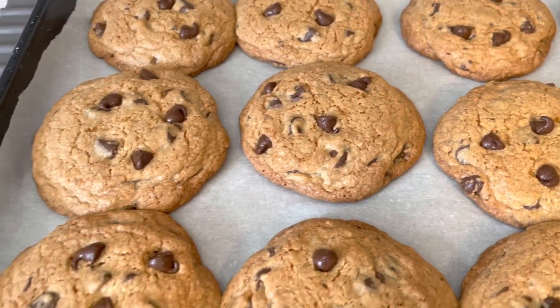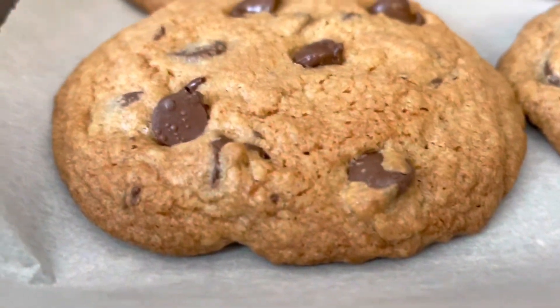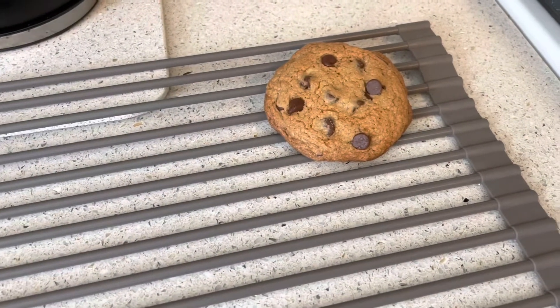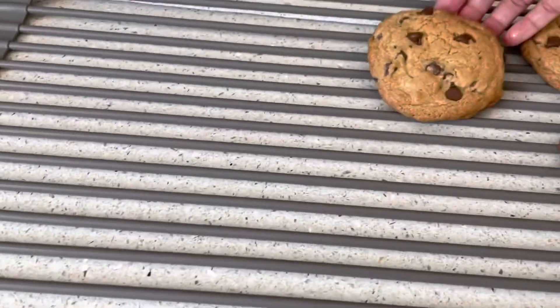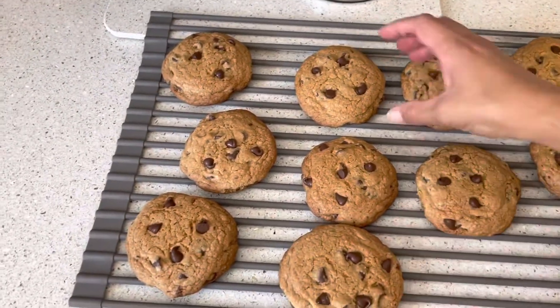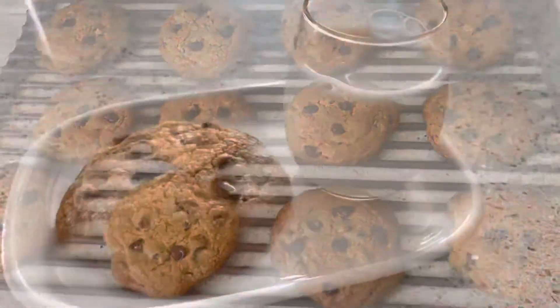That's my soft chocolate chip cookie — nice to pull this down really good. Snack time!